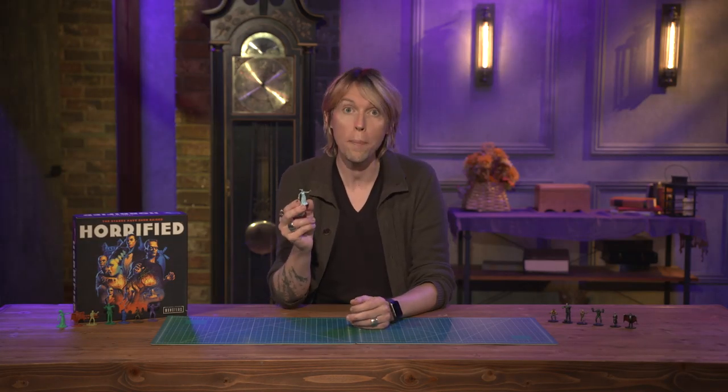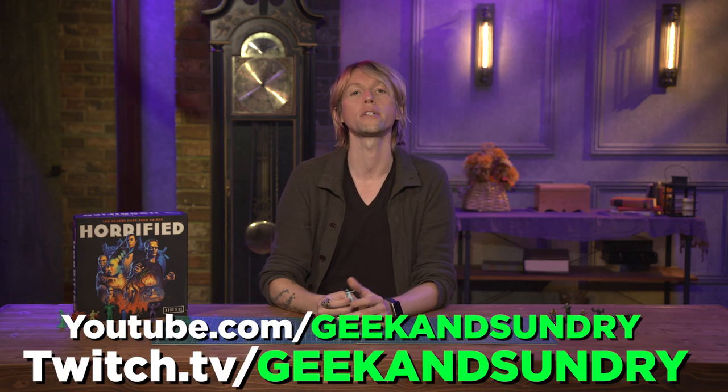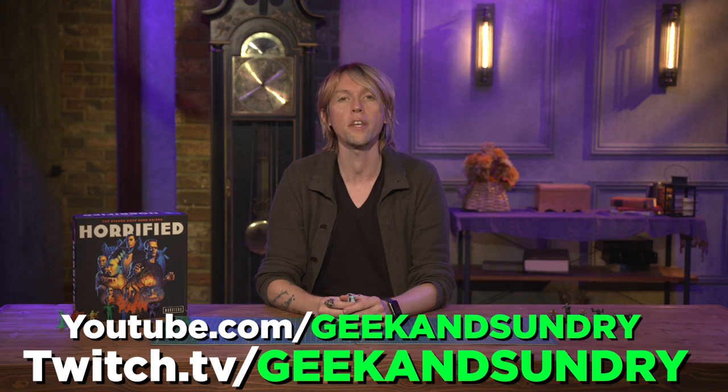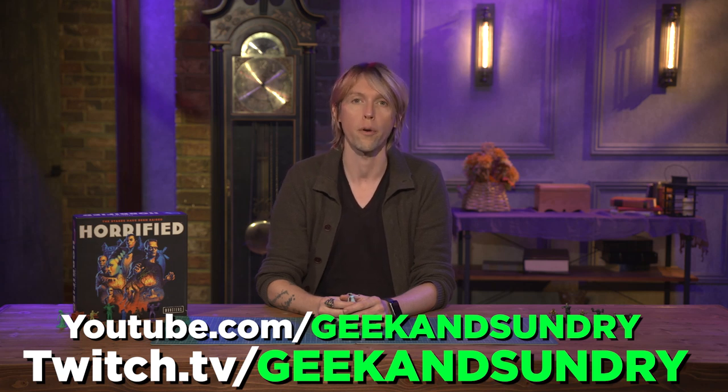And that is the Bride of Frankenstein, everyone. If you enjoyed this video, we'll be painting the rest of these monsters right here on Geek & Sundry. If you want to see some other Universal Monsters in action, tune in to Game the Game coming on October 3rd. Be sure to check out Horrified Universal Monsters, available now at Amazon, Target, Barnes and Noble, and your local hobby store. I'm Knox Berth and I'll see you next time.